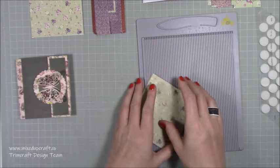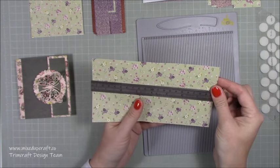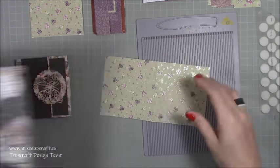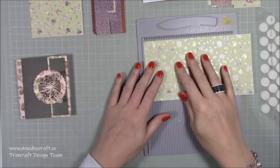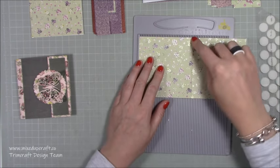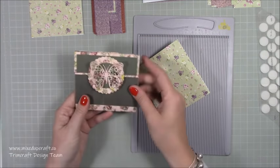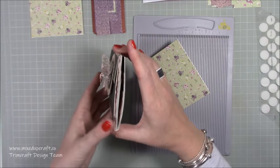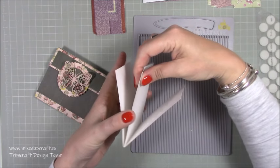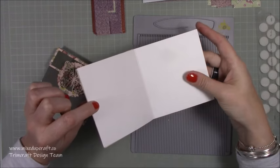You will need a piece of eight by four and a quarter. I've got my smaller scoreboard here. Along the eight inch side, you want to score in half at four inches, then fold that in half. Already now it's giving me this piece here because what will happen is the basis of this is these two sides will stick together. One side becomes our coin purse and one side becomes our wallet where we've got all our cards and everything.